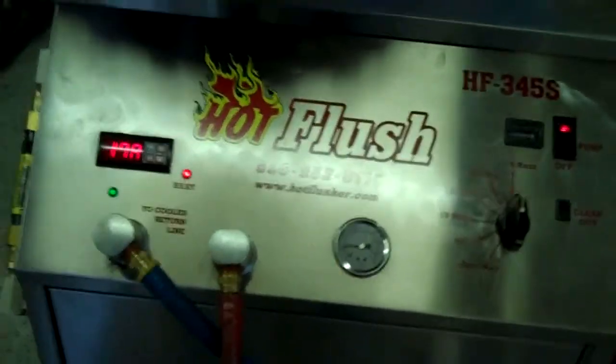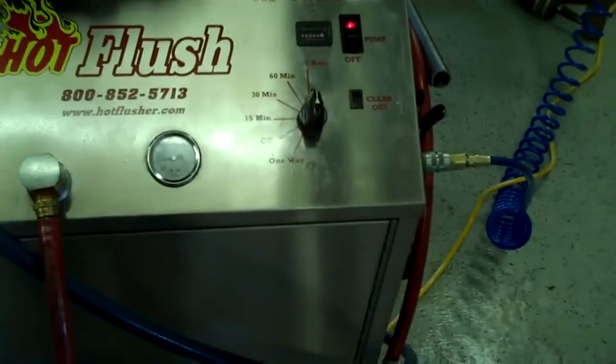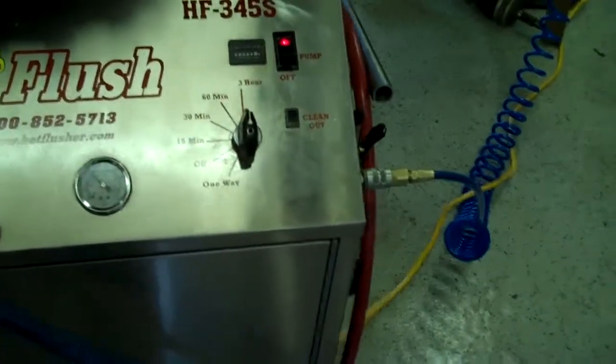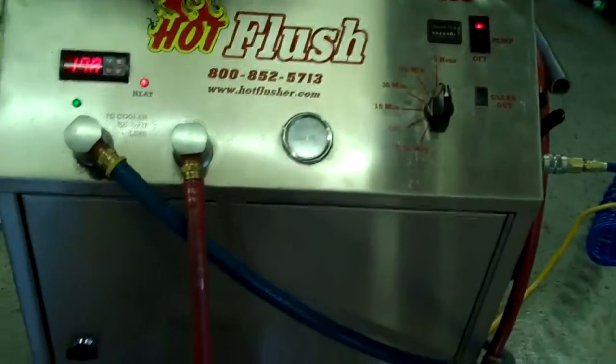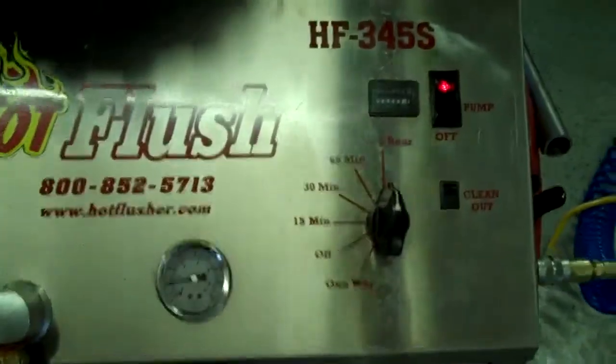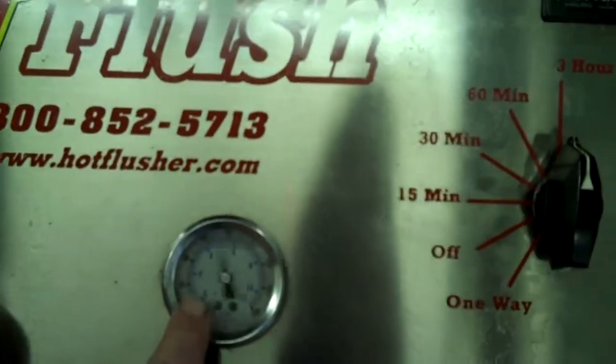It runs heated fluid for three seconds, and then for half a second it blasts 150 pounds of shop air the opposite way. That's the pulsation that you see and hear. Right now this one will get up to about 60 pounds — right now it's running about 20 pounds.